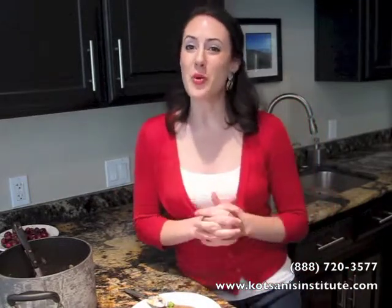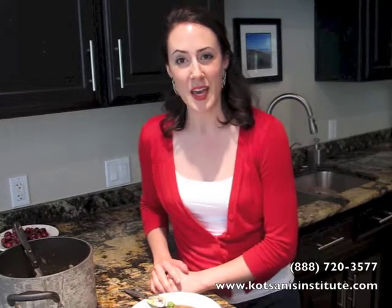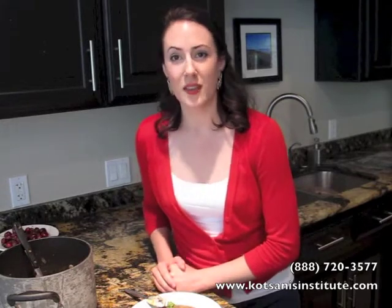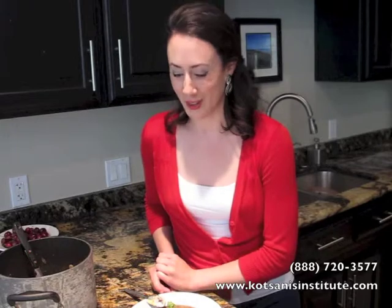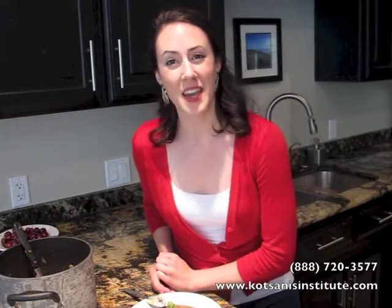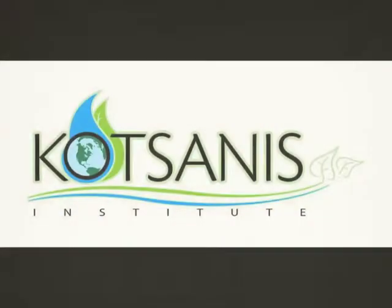That's all for this time for Cooking with Kitsanas. Thank you so much for joining us. While you're online, go over to the website www.kitsanasinstitute.com and see what Dr. Kitsanas and the Institute and functional medicine as a whole can do for you and your family. And while you're there, RSVP for the Lunch and Learn. Until next time, take care and be healthy. Thank you.